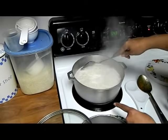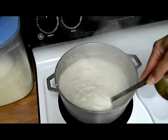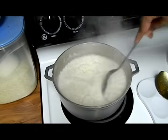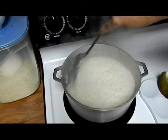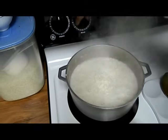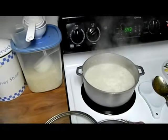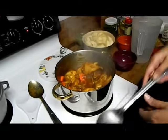You see the big bubbles? Almost all the water has evaporated. So now it's time to lower the temperature. From seven, we're going to lower it to two and a half, three. And we're just going to put the lid on it and wait ten minutes. Back to the chicken.